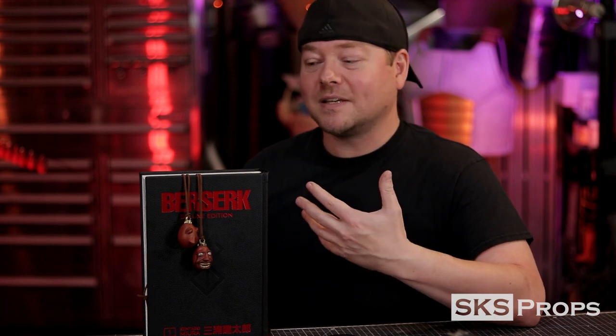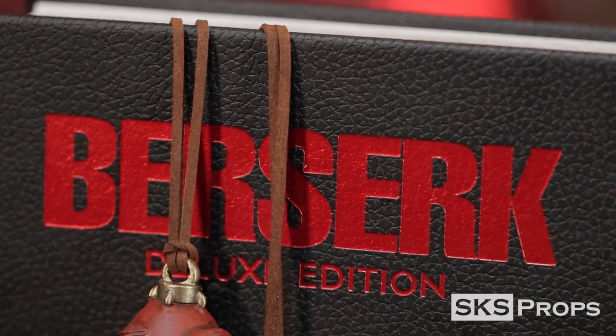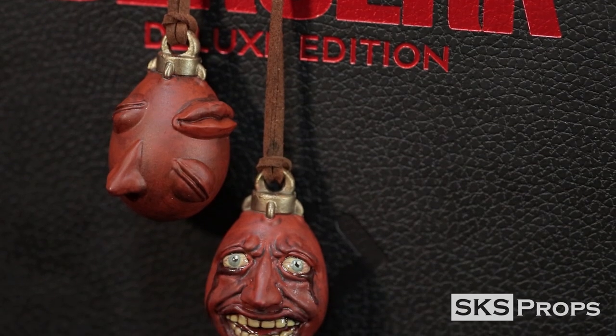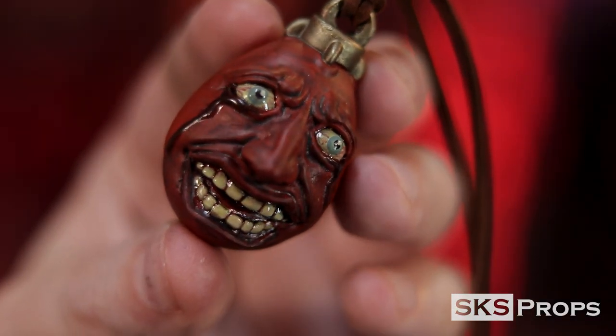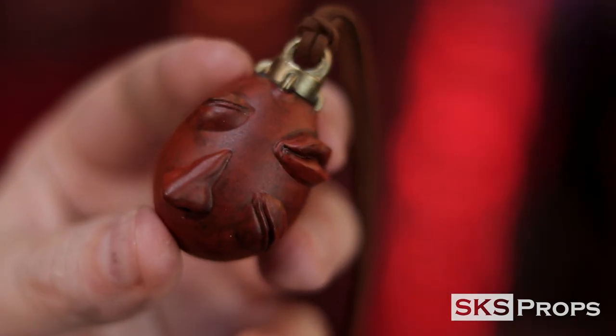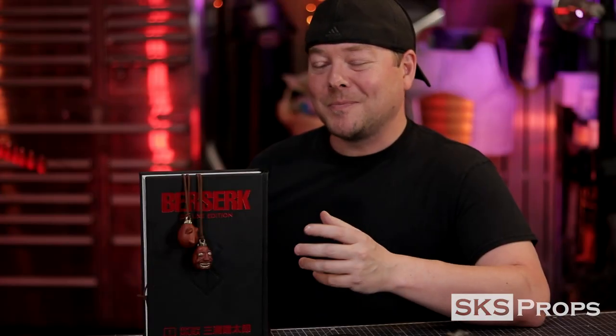I want to do this build as a tribute to him. This is going to be a build of a Behelet from Berserk. Without spoiling the story, it's kind of like a device that opens up into another dimension — it's very crucial to the story and you become very entwined with it and realize how scary this thing actually is.